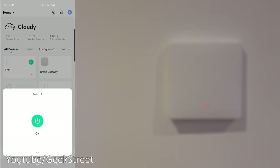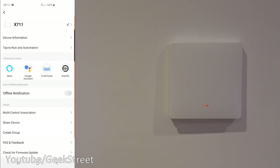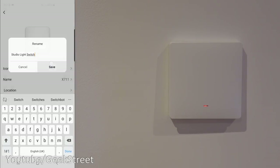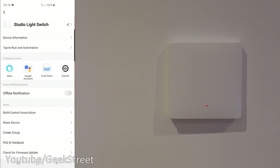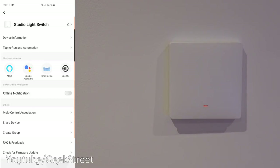Clicking the shortcut button turns it off, turns it back on again. There's another button as a shortcut. Going into the device, this is what you're presented with. Clicking the edit icon in the corner, you can rename the device — I'll call it 'Studio Light Switch.' Click save, go back, and then you have device information showing the IP address and MAC address details.